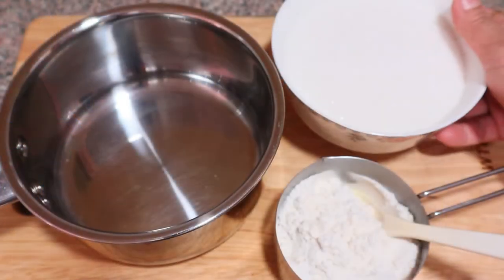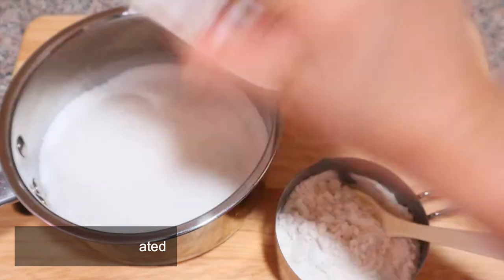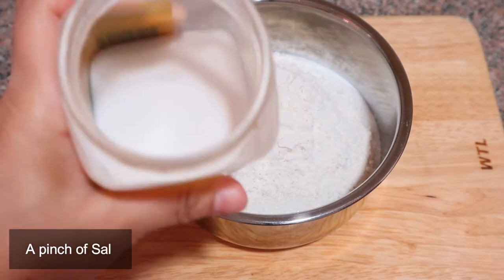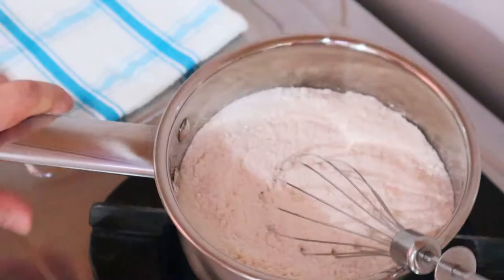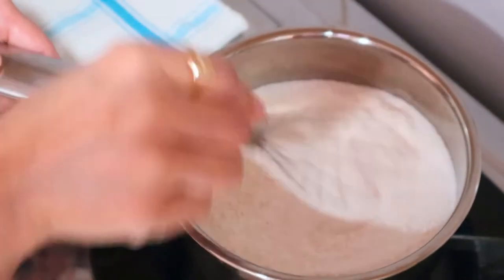To begin with, I have a pan here in which I'm adding 300 grams of sugar — you can adjust sugar as per taste — then adding maida or all-purpose flour, 68 grams, and a pinch of salt to balance the taste. Give it a quick mix and over to the stove to quickly toast the flour and sugar on medium heat for roughly about two minutes.